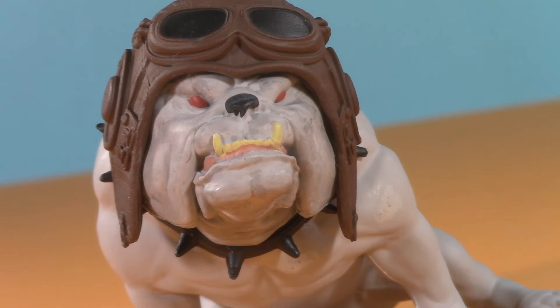And now back to Dog, the Bounty Hunter. Welcome to Five Points of Articulation, where I review action figures and then articulate five points to help you decide if you want to add that figure to your collection.